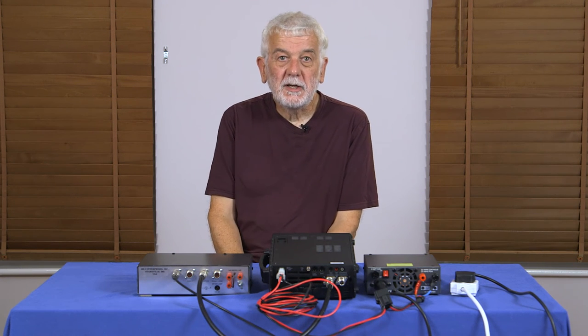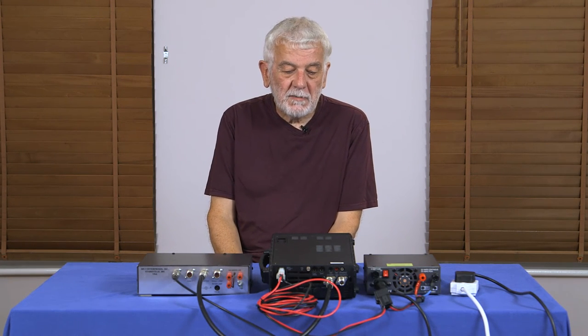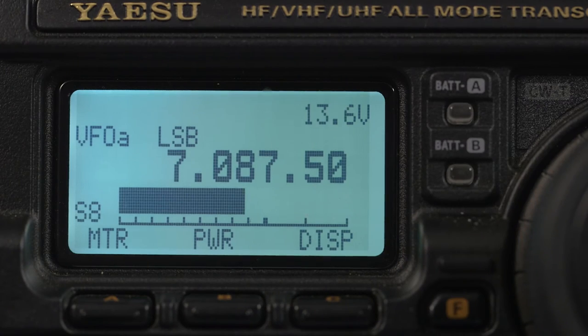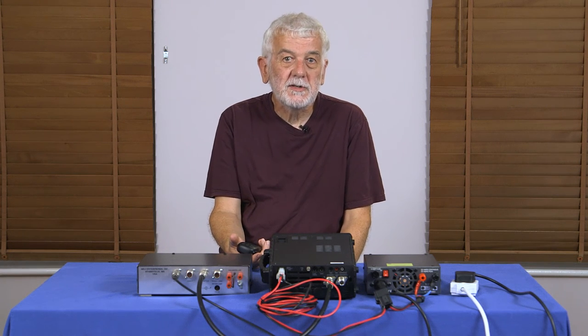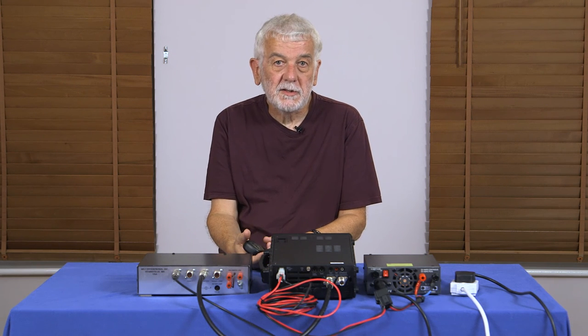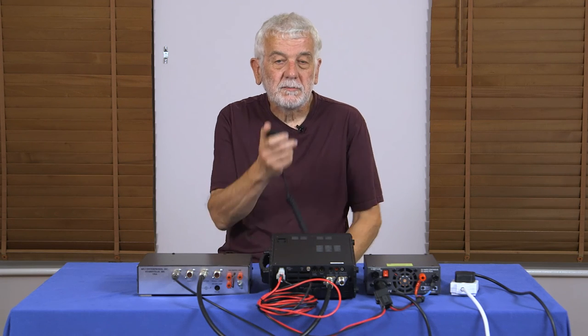We've got everything correctly set up, so the next thing is to put our CQ call out. First, find a quiet spot on the band where you think no one is transmitting. I've found a spot on about 7.0875 MHz and I've listened for about 10 to 15 seconds without hearing anyone. So I'm now going to put a call out asking if the frequency is in use: 'Is this frequency in use, please?' I listen — if someone comes back and says yes, we find another spot. I ask one more time: 'Is this frequency busy, please?' Nothing heard — ready to go.